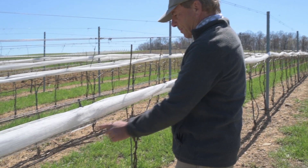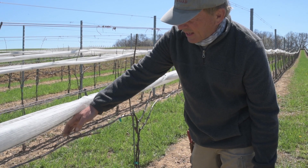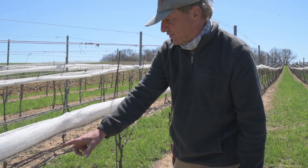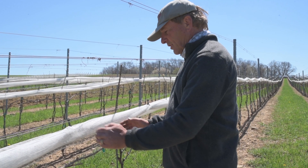We will only keep about five buds. If you look here, we've actually got about eight or nine buds here. You'll also notice that out here on the end, that's where the vines are starting to mature faster.